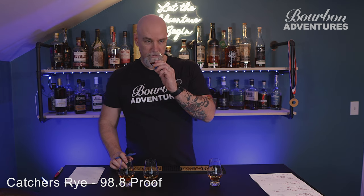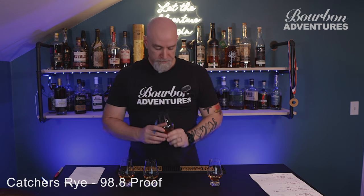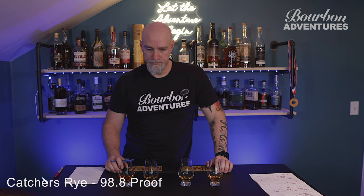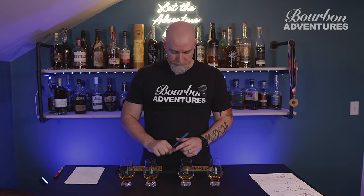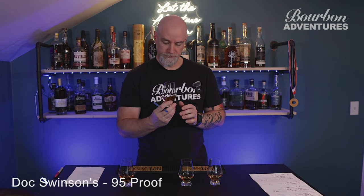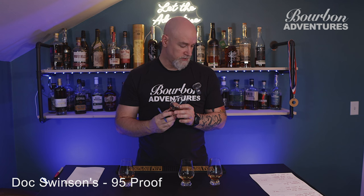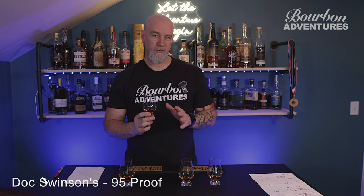Yeah, definitely get that basement, damp note. Maybe a touch of vanilla, not a whole lot on that one. It's not bad. I think I like the first one a little bit more than the second one right now. Let's go for number three. These all do range in price — the Sazerac is probably the cheapest at around $28, and then Doc Swinson's and New Riff are both between $60 and $70, and the Catcher's Rye is between $50 and $55.